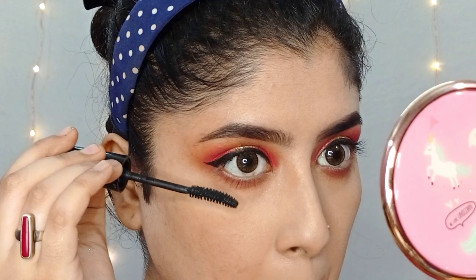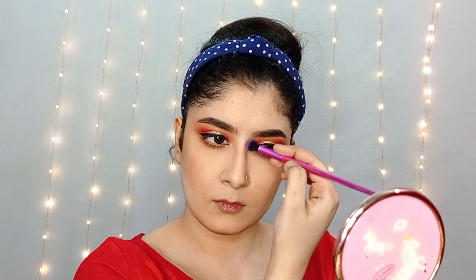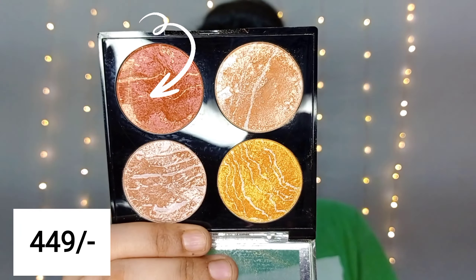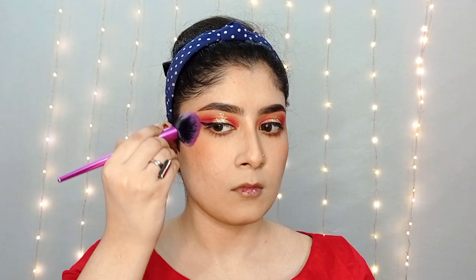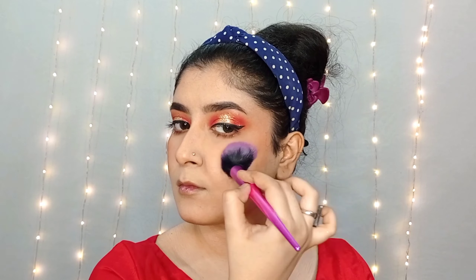Using the same eyeshadow palette, I will apply the light brown shade for bronzing on the cheekbone, jawline, and nose. Then I will apply blush to the cheeks and blend it in the upward direction for a little lifted look.